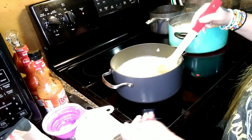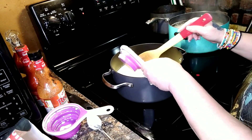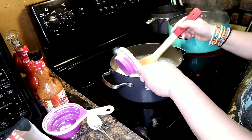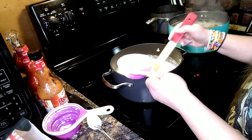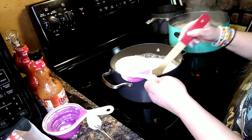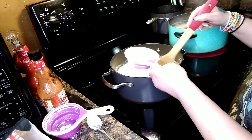I'm going to go ahead and add the half cup of flour, little by little. I do have a whisk — I probably should use it.